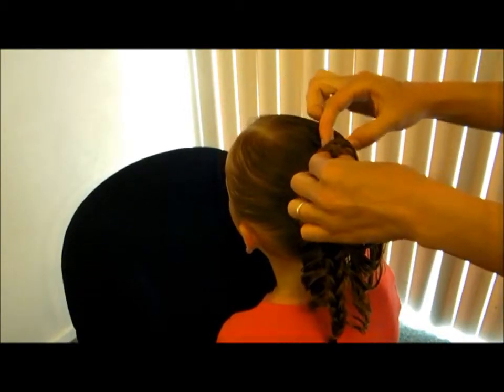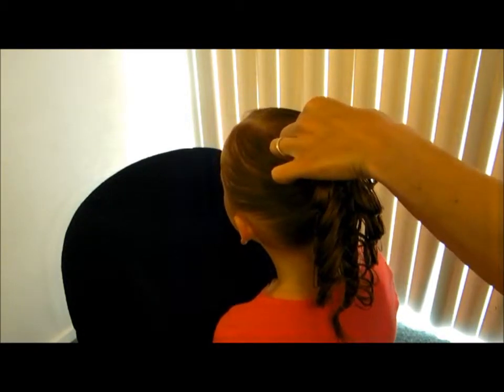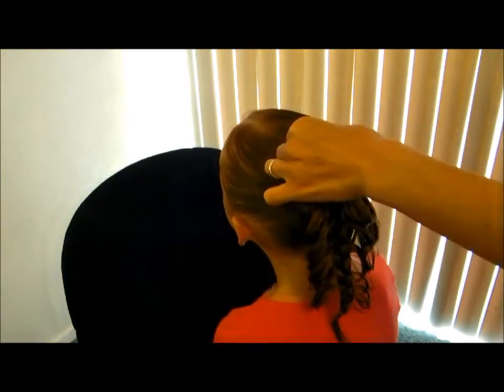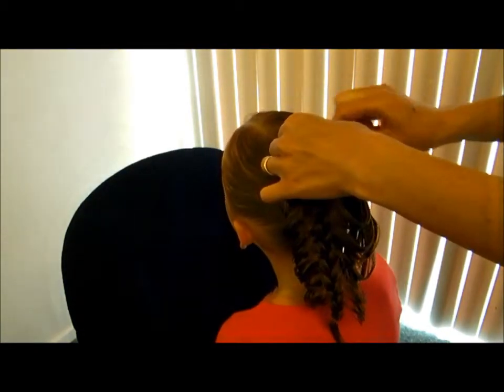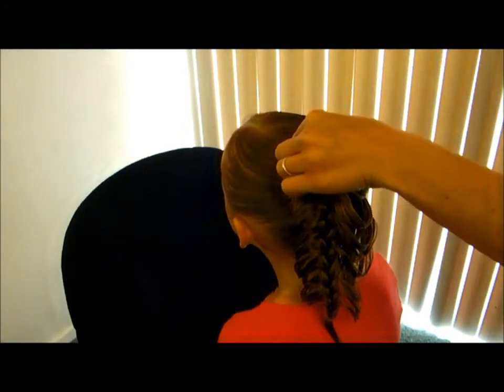What we do is just grab our braid up here and bobby pin it in place. Just take and throw a couple bobby pins in here, and we try and hide them under the hair — but it's okay if you don't get them really hidden.